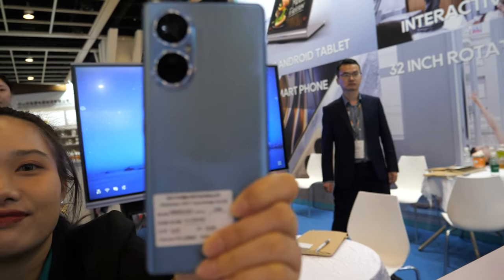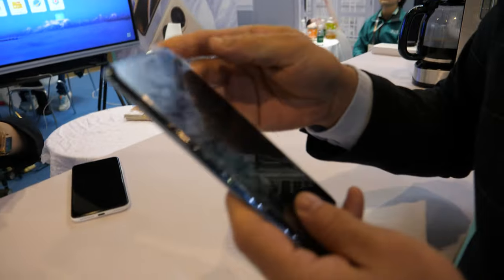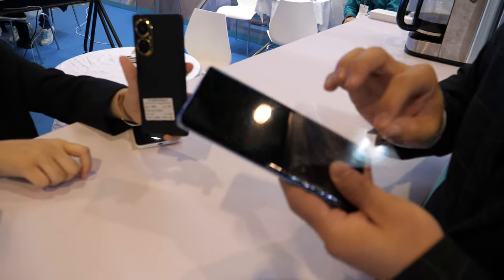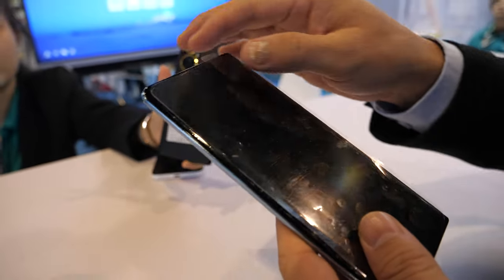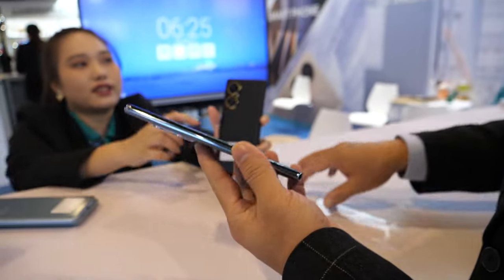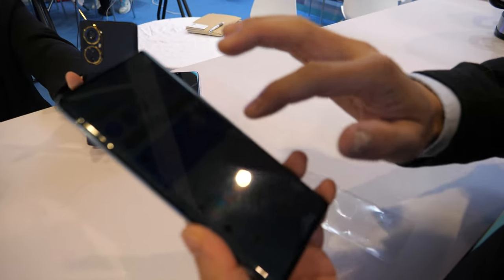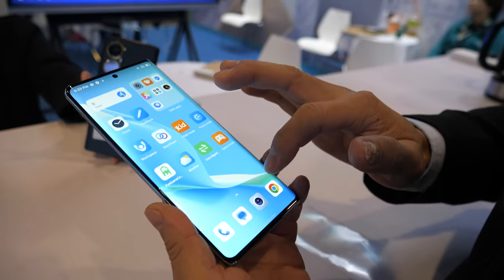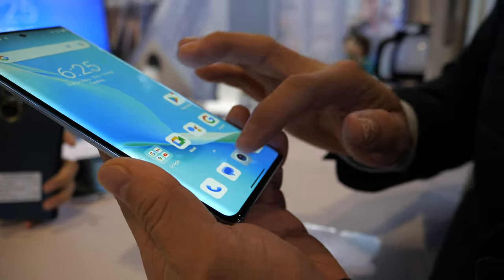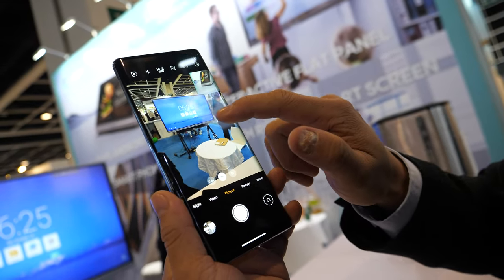We also have AMOLED smartphones. What's the CPU? Mediatek G99 — also the latest CPU. And there's a curved screen. High quality, competitive price.